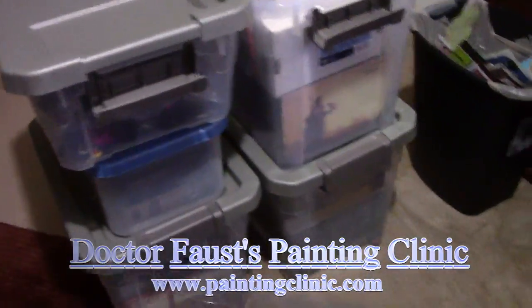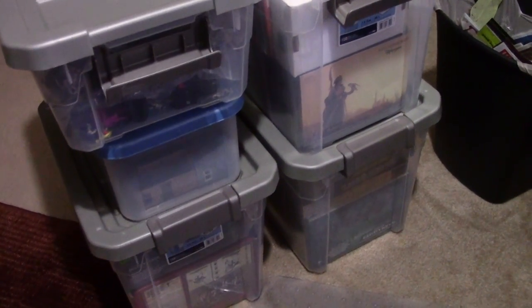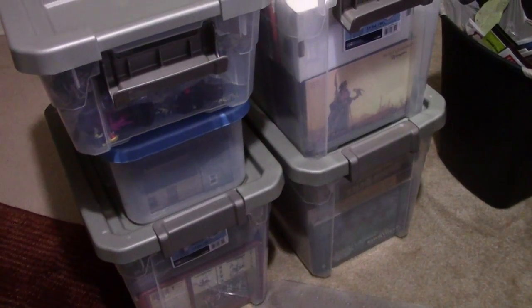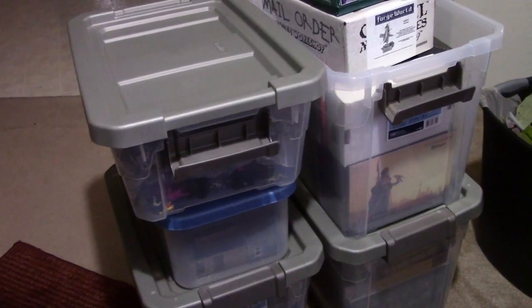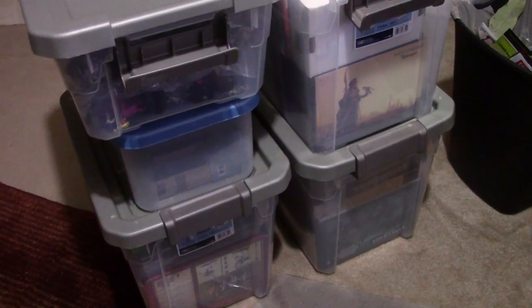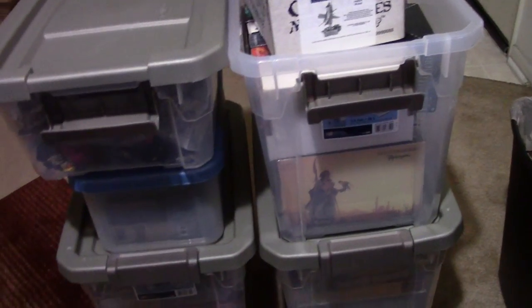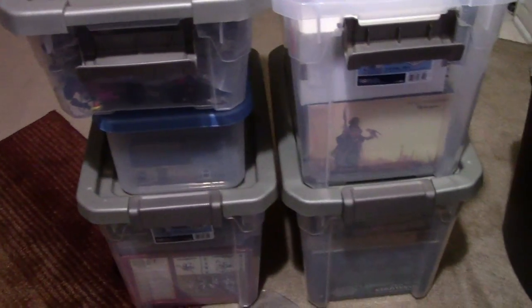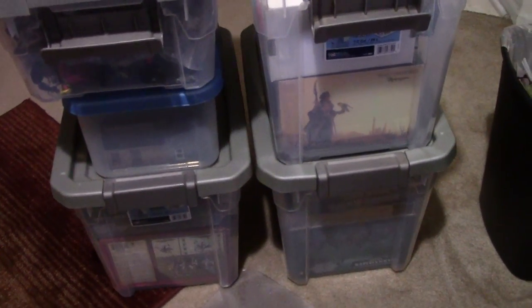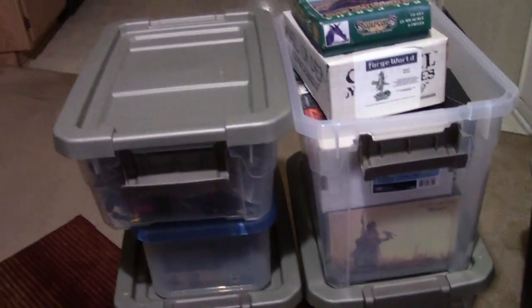Hello, everybody. Still no new painting videos at the moment. I'm still trying to clear my desk of some commission work and trying to get some other projects done so I can clear them off my desk and out of my head. In the meantime, I decided to go through and clean up and organize a vast number of sections of my miniature collection. They were getting a bit precariously stacked in the closet, so I got a bunch of storage bins and I thought I would just do a quick video going through some of the stuff I have. Some of this you may see one day and a lot of it you probably won't, but let's take a look.